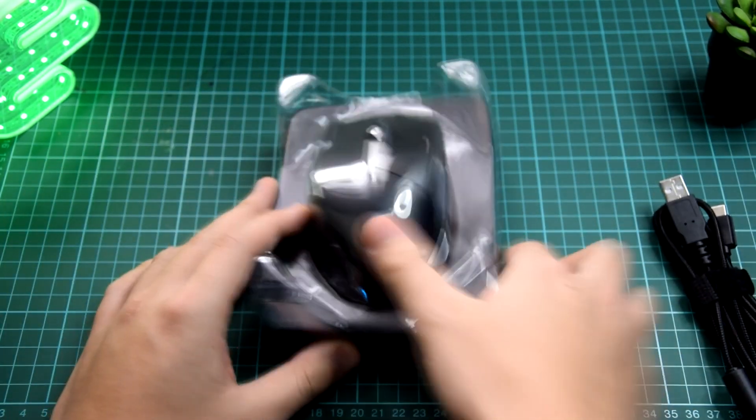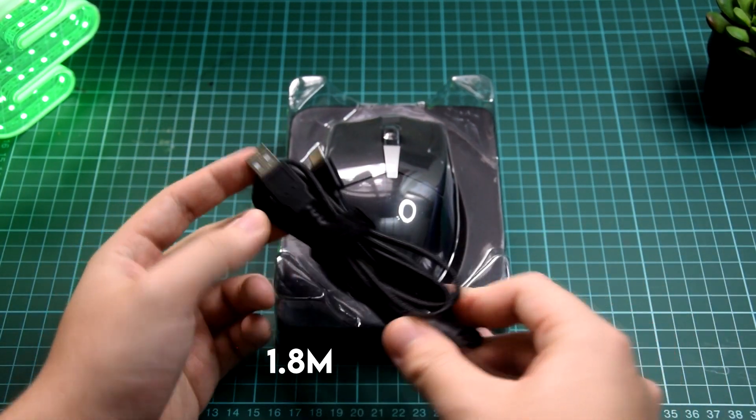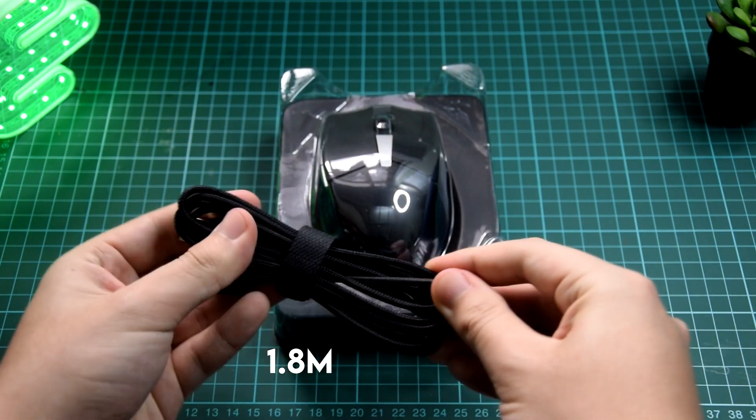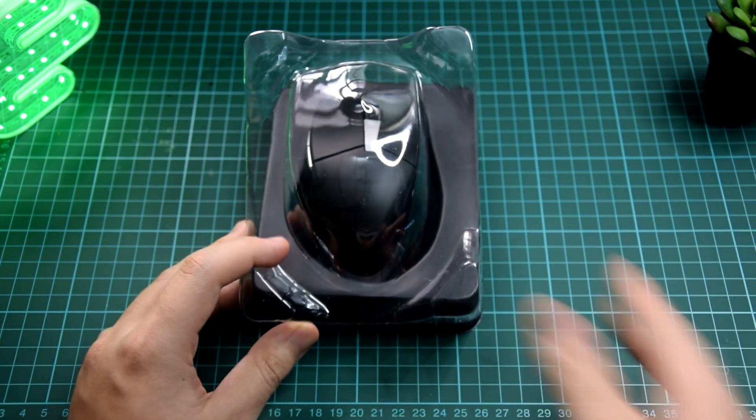I think I opened it upside down. So, this is the Type-C cable included — we have a USB to Type-C. It's braided. It's quite nice. Then we have the mouse itself.